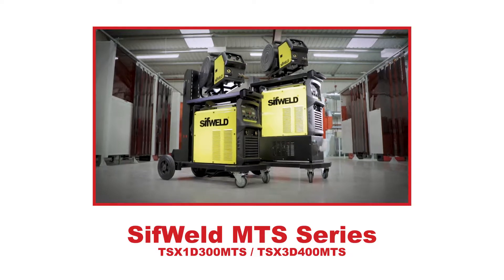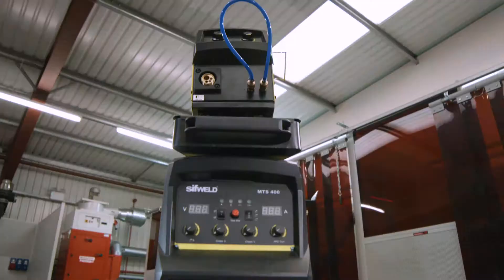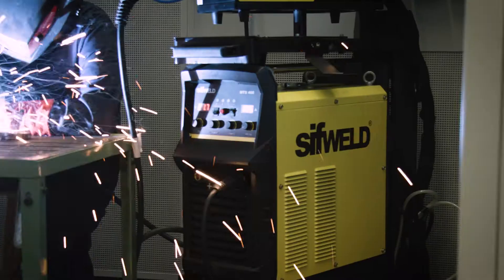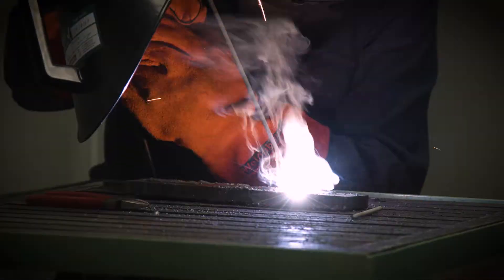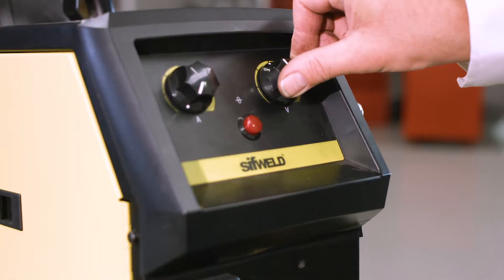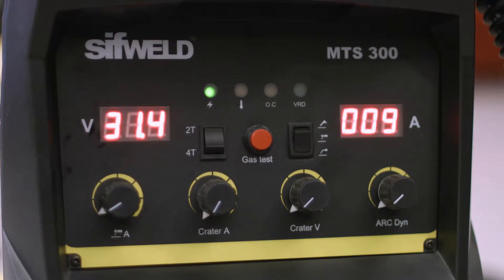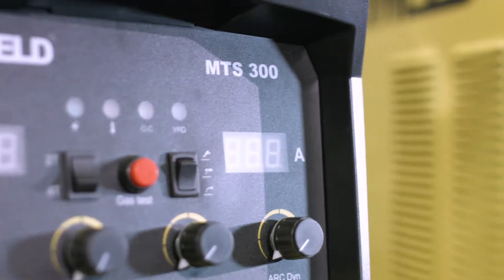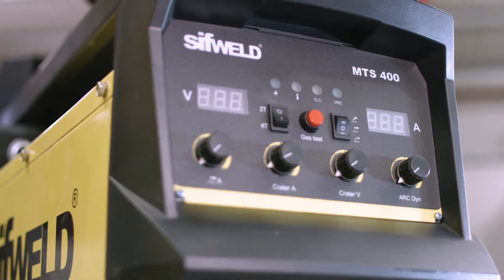Introducing the SifWeld MTS series of 300 and 400 amp IGBT inverter welders for CC/CV multi-process industrial welding in MIG, STIG, and TIG applications. The robust electronically controlled power sources are versatile, with clear digital displays and robust cases and trolley. Available in 300 amp single-phase and 400 amp three-phase models with high duty cycles.